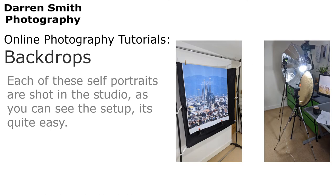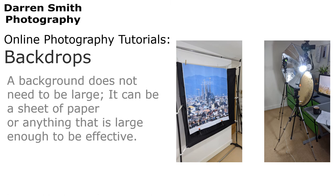Each of these self-portraits are shot in the studio. As you can see from the setup, it's actually quite easy. A background does not need to be large — it can be a sheet of paper, or anything that is large enough to be effective.